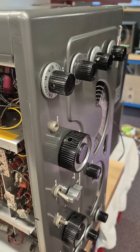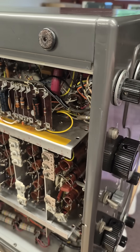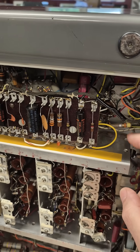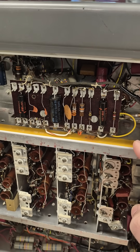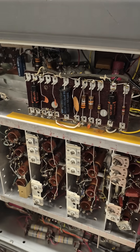Another thing I noticed on the 183D is the CW on/off is not functioning. I traced this cable — it comes off the CW switch and goes into this module, which does not belong in this receiver. So it's been modified. That's got to go.